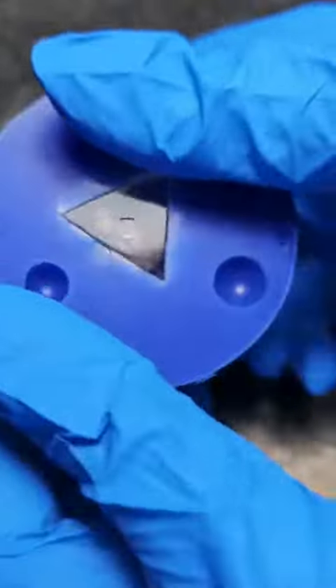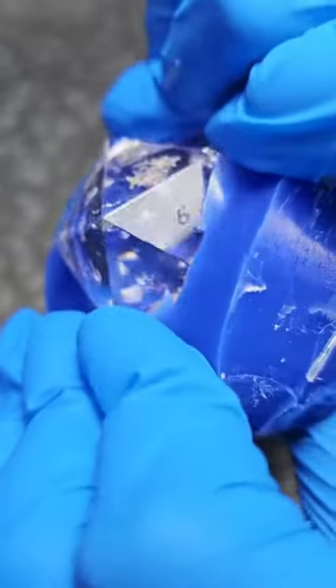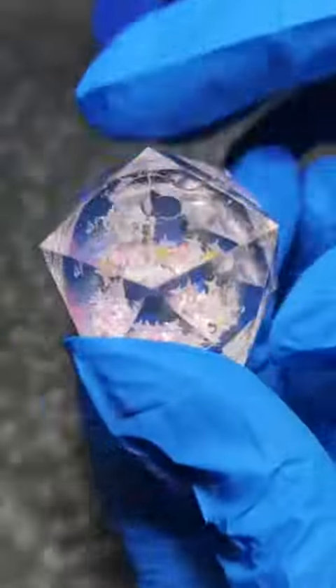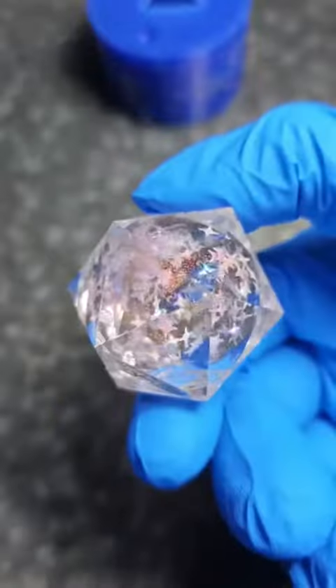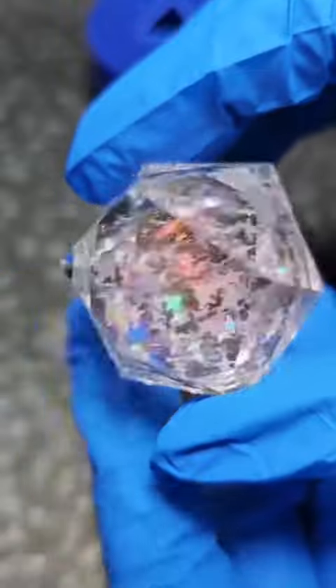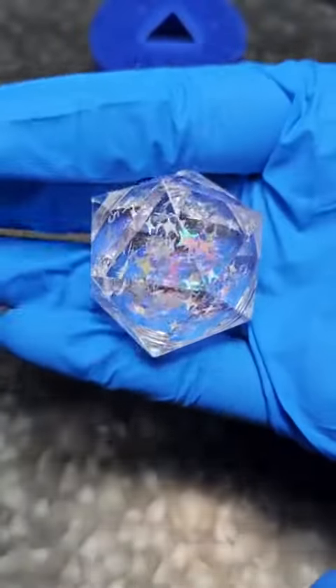I ended up going with these iridescent stars — they're a little bit pink, a little bit yellow, a little bit iridescent. You can kind of see them here before I shake it up. I also added some pink color-shifting pigment glitter. It looks a little bit orange here but in normal light it's very pink, and it'll shift depending on the lighting that you're in.